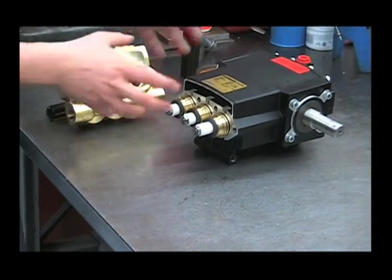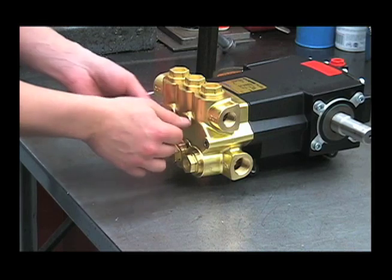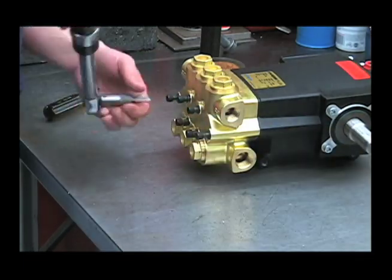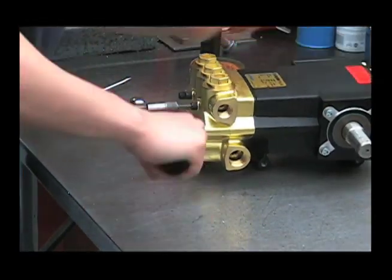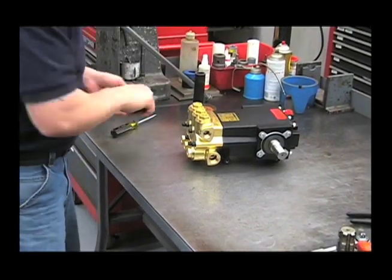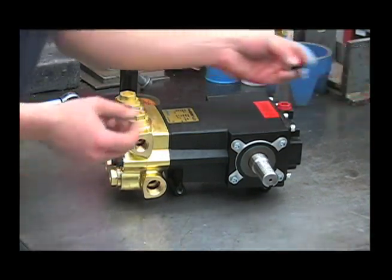Now we can reinstall the head and torque the bolts. Reinstall the allen bolts and torque to 170 inch-pounds. Now that the pump is completely reassembled, turn it on, turn the crankshaft by hand and make sure it turns nice and free. Refill the crankcase with 26 ounces of 30 weight non-detergent oil, and be sure to reinstall that vented dipstick.